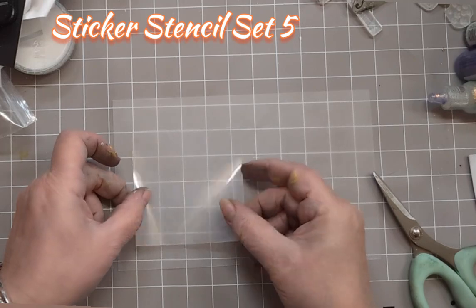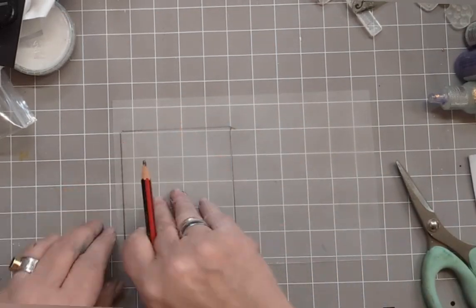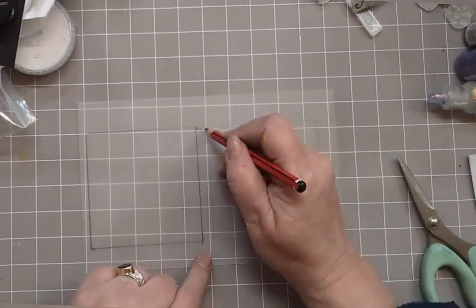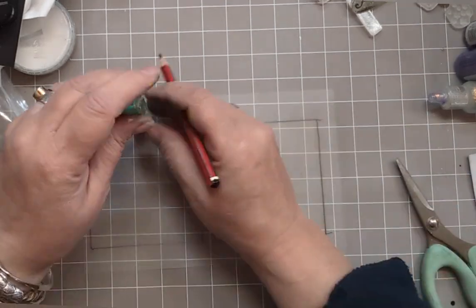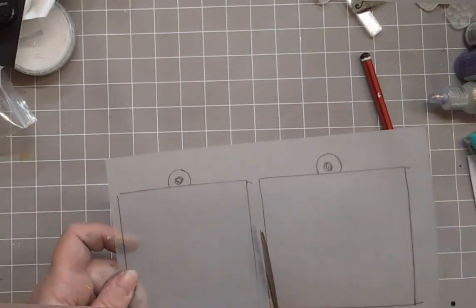We're using Sizzix Shrink Plastic — the whiter side, not the shiny side. Attach your sticker stencils six square onto it and draw around it twice. Then, using the end of a Posca pen, draw around that to create a loop.